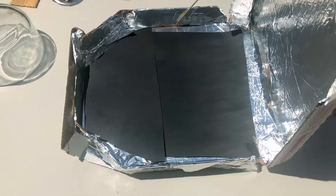Next, you're going to place your pie dish into your solar oven. My glass bowl is pretty small, so I'm going to cut the black paper a little smaller to ensure it's visible underneath the glass bowl. If you don't have a pie dish at home, don't worry — just use some aluminum foil and make a little dish.